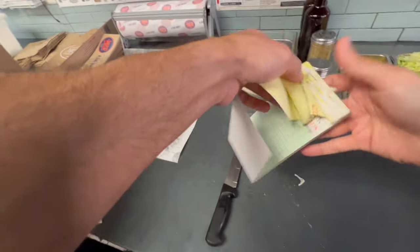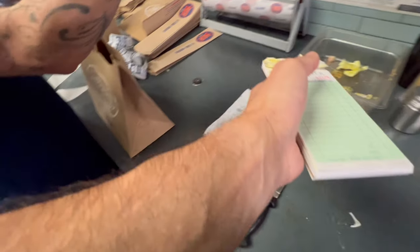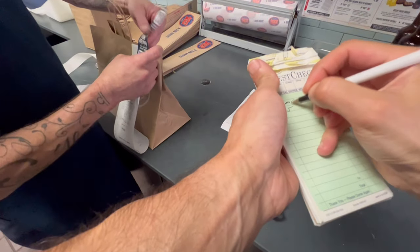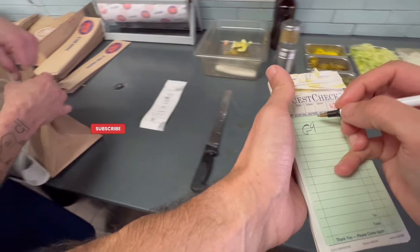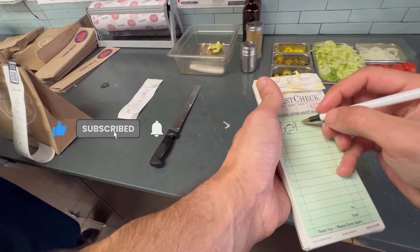Jersey Mike's Monrovia. Give me one second. What size is that going to be? We got a giant. Okay, giant Club Supreme — white, wheat, or rosemary? All right, you want it Mike's Way? Okay.